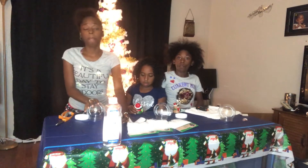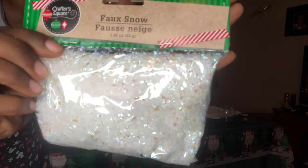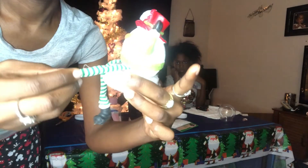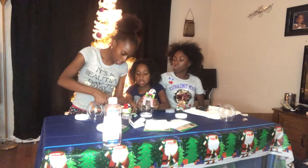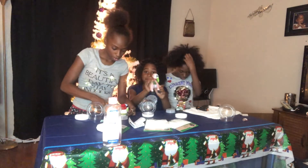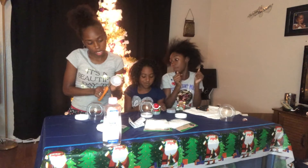We got the snow globes from Dollar Tree, and we also have some snow to put inside. I already glued mine down. We found these figurines and they have legs on them. So what I'm going to do is just cut these off, because I think this material will be icky in there. And instead of water, I'm going to use some baby oil and see how that turns out.